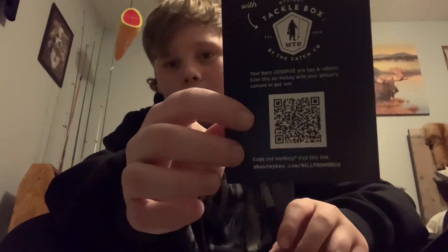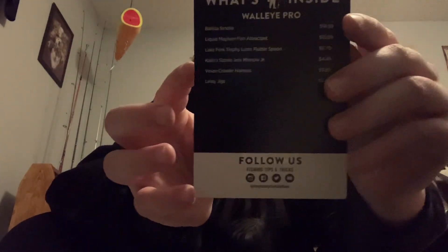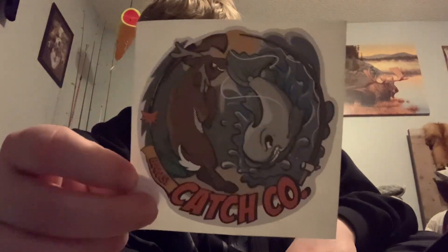And then we got like a QR code if you want to scan it. And we got all the prices. There you go. Yeah, if you want to scan that, there you go. And then we got a little sticker. Cool.